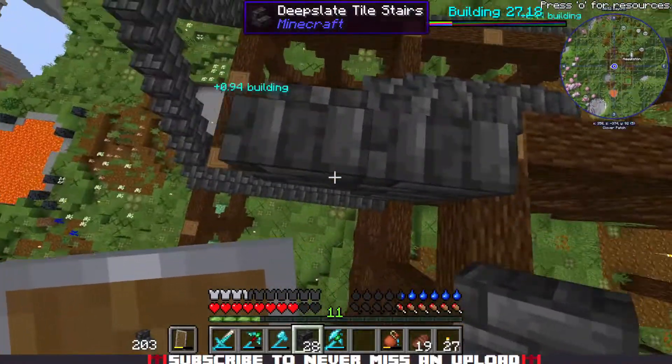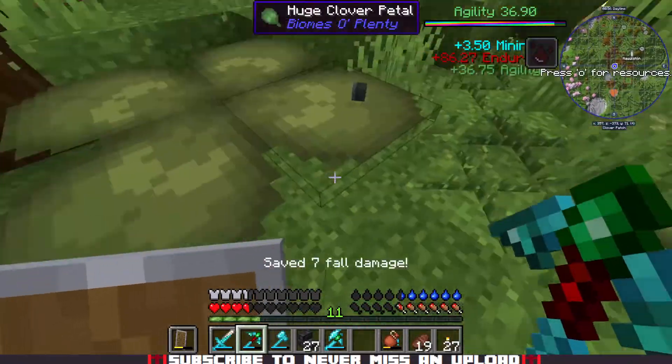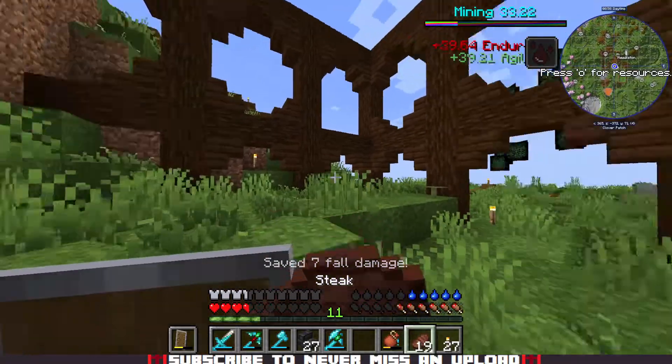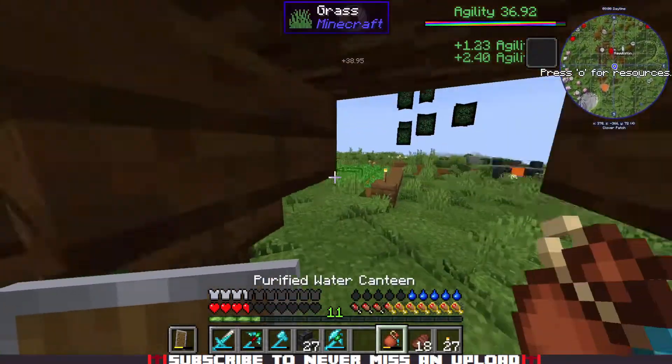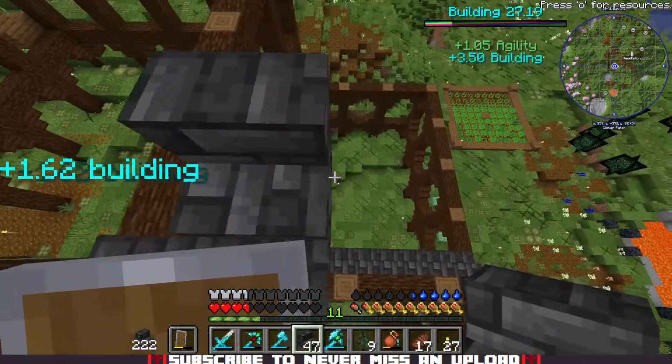I took a little fall here, but it's not going to be a problem. We're going to go straight back into it — no questions asked, no problems whatsoever. Just right back into building that frame.